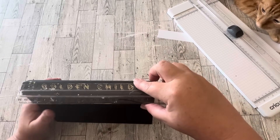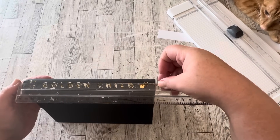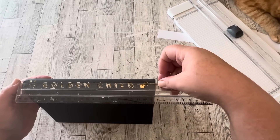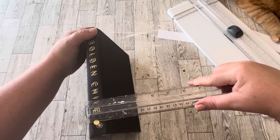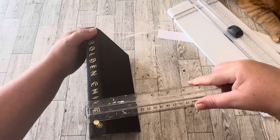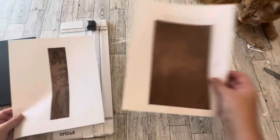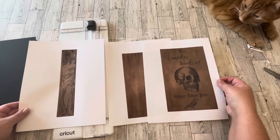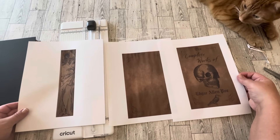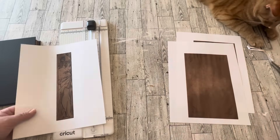Then I measured the book binding so I would know how big to print my book binding, and I wanted my binding to go around to the front and the back so it's a little oversized. Here are the book cover components — they're linked in my description box. I designed the cover and the back cover. The binding part was a design that I found on Canva and I just tweaked the color of it. Now I'm going to cut all of these pages down.